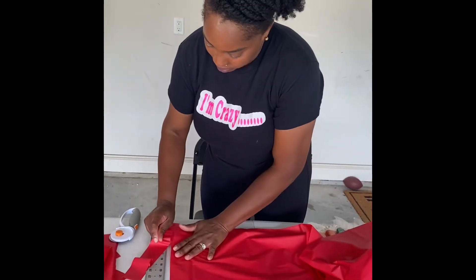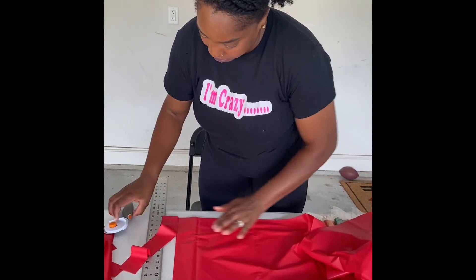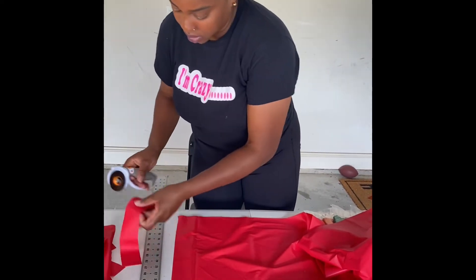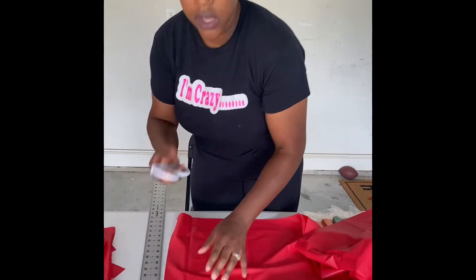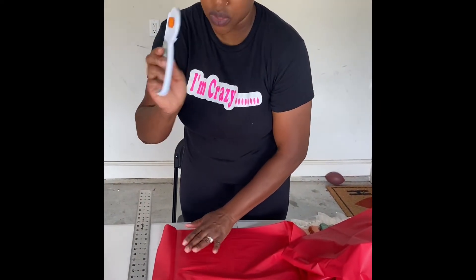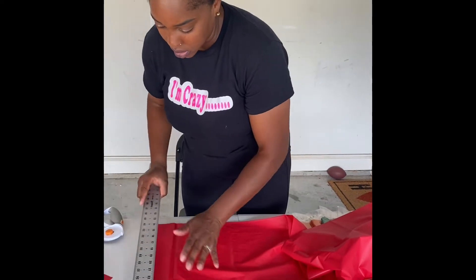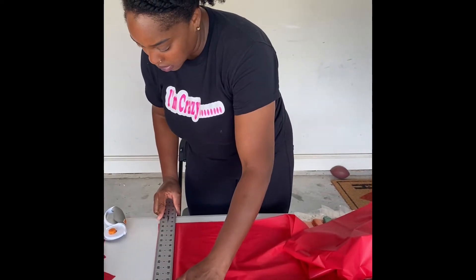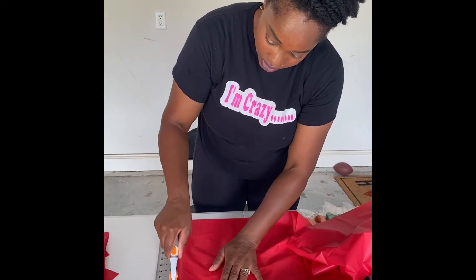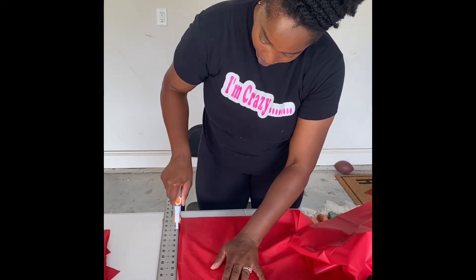If I go over a spot and didn't cut deep enough, I just go back over it and cut it again. If you have access to this cutter — I still don't know what it's called — buy it for this project, it makes it so much easier. Let's keep cutting and then I'll show you guys how to tie it onto the clothesline.